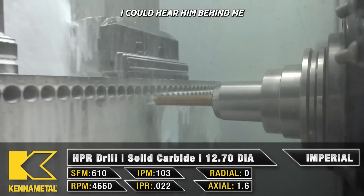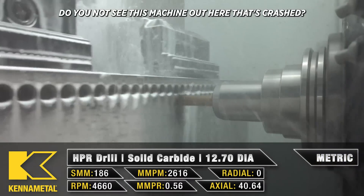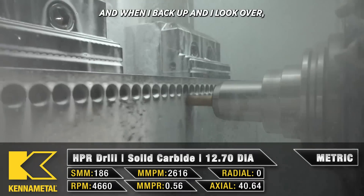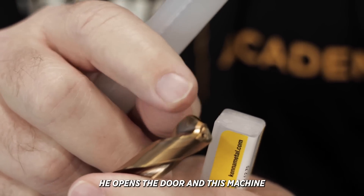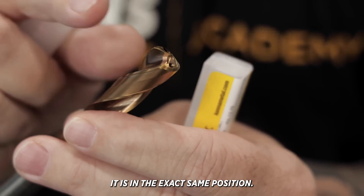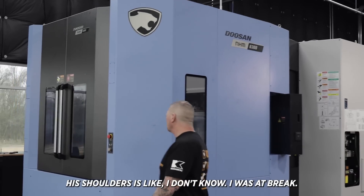I could hear him behind me talking about this other machine and I was like, dude, why are we talking about this other machine? Do you not see this machine right here that's crashed? And when I back up and look over, we don't have one crashed machine — we have two crashed machines. He opens the door and the machine sitting right next to it is in the exact same position. I'm thinking, oh my god, what happened dude?